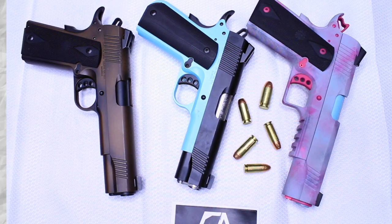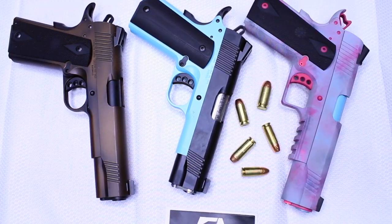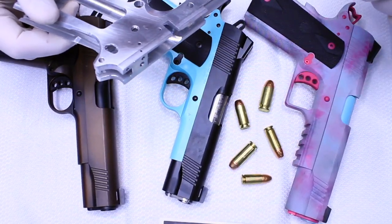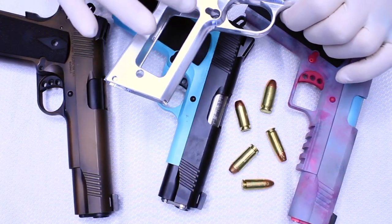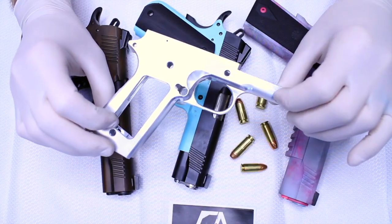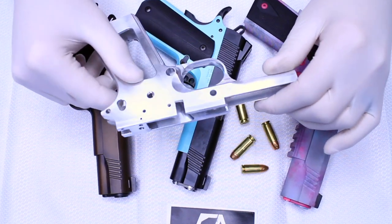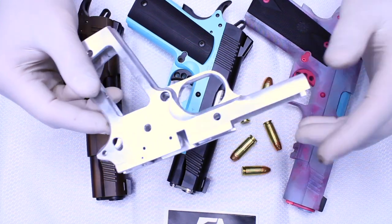For the first-time 1911 builder, it's best, in my opinion, to start with just a raw frame, because if you start with a painted frame or a black Cerakote frame that we offer, there's more chance of you scratching it, and this is a learning process. I like to start with a raw frame, get it done, get the gun functioning, and then after it functions, send it out to someone to get it coated.